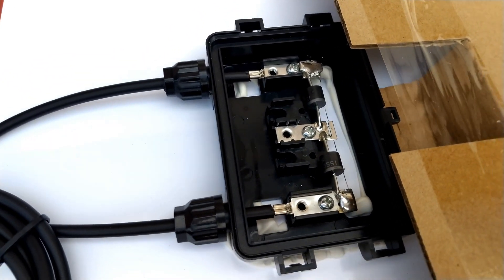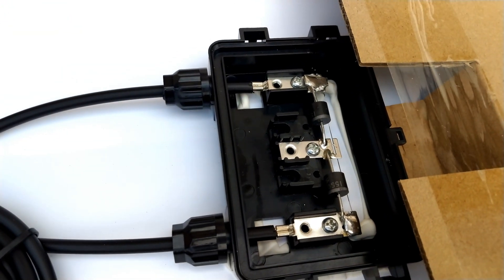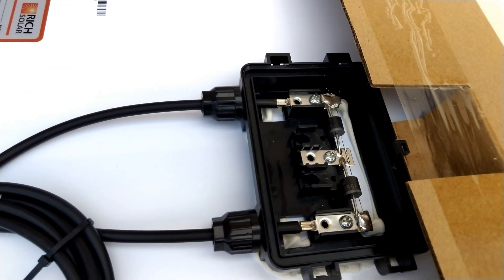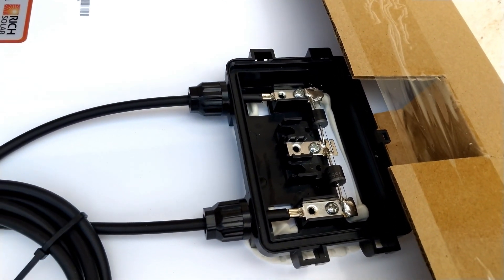There you go — there's the inside. We've got the bypass diodes and all that. The connections look pretty good — yeah, they look pretty good. Some big pieces of solder there. I'll probably poke at that because I'm thorough and I always check everything out under extreme conditions.